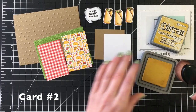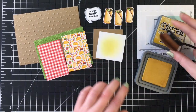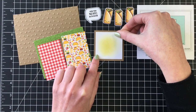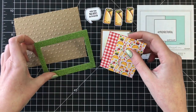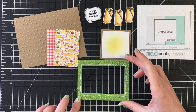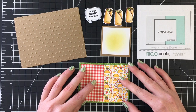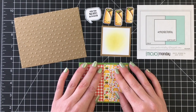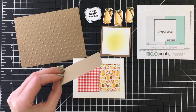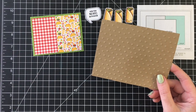Moving on to card number two — I think in the end this one turned out to be my favorite. Again, I'm grabbing that fossilized amber, just going to add a little bit of ink blending to that white cardstock, and I'm going to adhere that down with liquid adhesive to a piece of brown cardstock from my stash. I cut out a rectangle of the green glitter cardstock — just cut out the center of that. It's too pretty to waste, so I cut out the middle just to have that frame behind these two pieces of pattern paper. I love that little red and white print; it reminds me of a tablecloth, and the pattern paper with the tacos and burritos and all the Mexican food is just super cute.